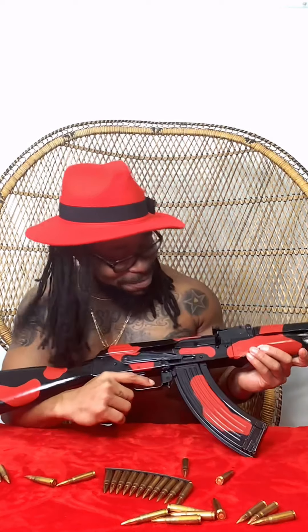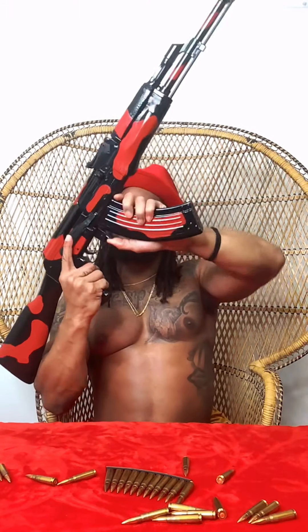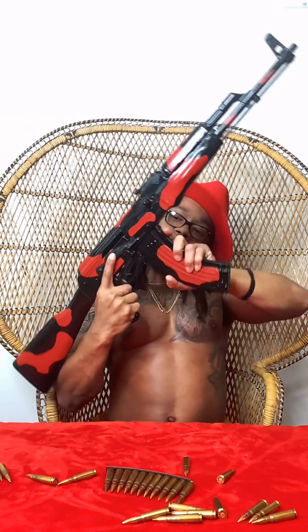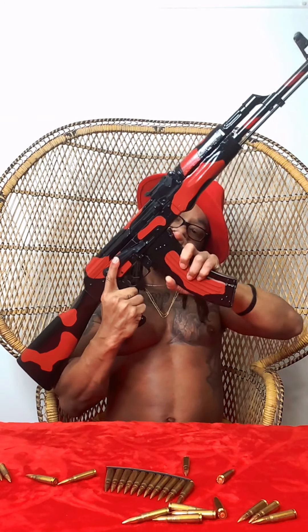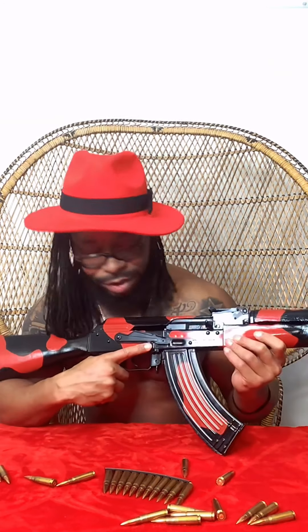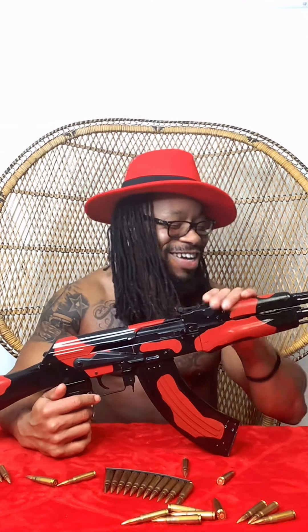30-round mag. This is the mag release right here, right here at the bottom. 30 rounds ain't nothing in there, but she 50-30. Dirty 30. You can get some big boy boppers for her too. Casey, my baby Casey — she with the shits. First gun purchase I ever made, legally. She's still here, she ain't going nowhere.